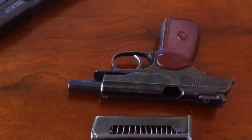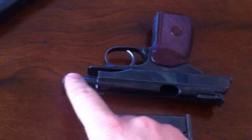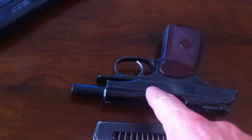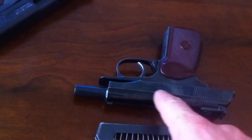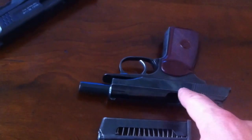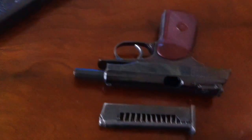Very fun gun to shoot, not a lot of recoil, and really accurate, primarily due to the fixed barrel. This is a Walther PPK design handgun — Nikolai Makarov did borrow a lot of the features and designs from a Walther.